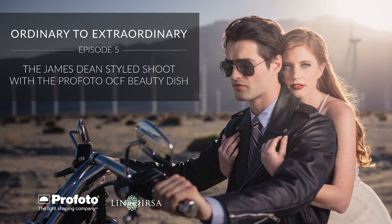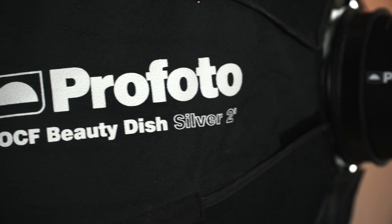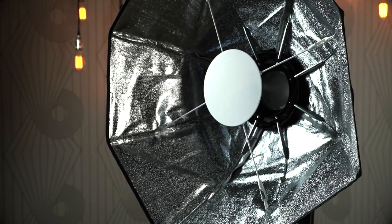In this video I'm gonna be reviewing the new Profoto OCF Beauty Dishes as well as give you a first-hand look into how we shot and lit our recent James Dean inspired wedding photo shoot. My name is Pai Jersa of Lynn and Jersa Photography and SLR Lounge. We're talking about the new OCF Beauty Dishes — we have two: the silver and the white.